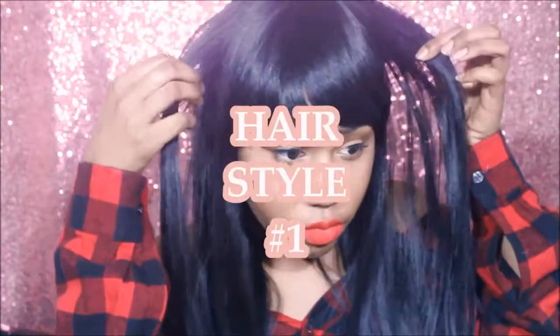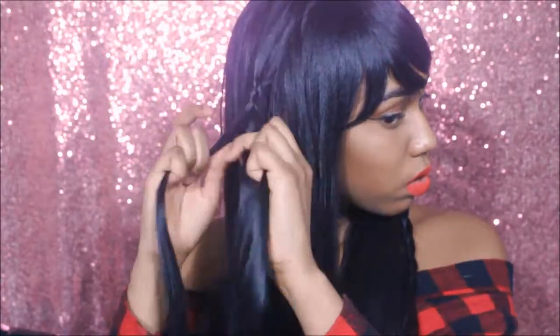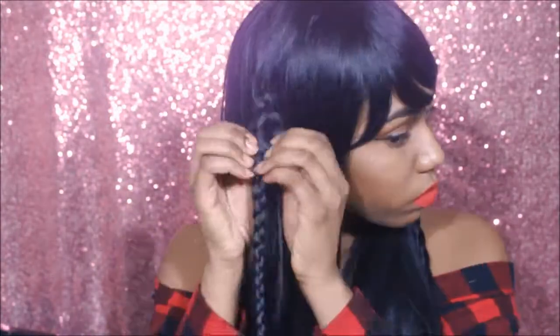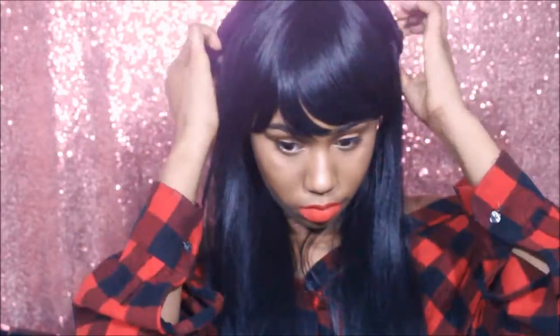Sorry for the random outfit change, guys — disregard that, I ate in the middle. For the first hairstyle, I'm just going to take two medium-sized sections from the top of the hair and make braids, pulling them apart a little bit to make them bigger. Then I'm going to take the two braids, wrap them around the back of my head, and secure them with a bobby pin to create this timeless, simple hairstyle.